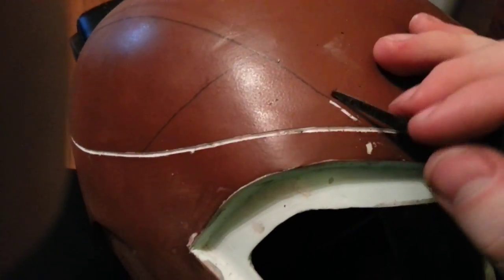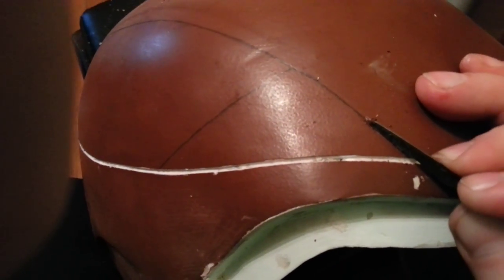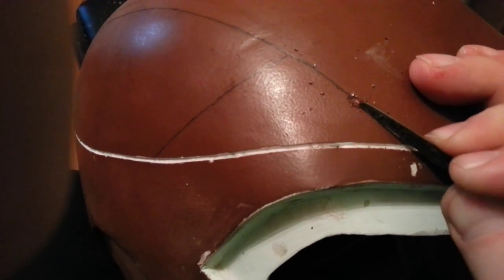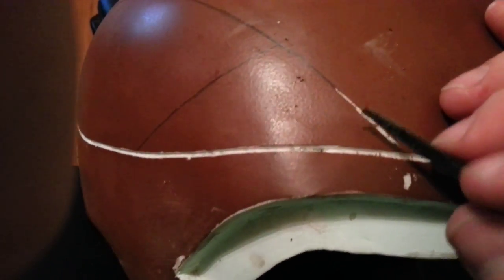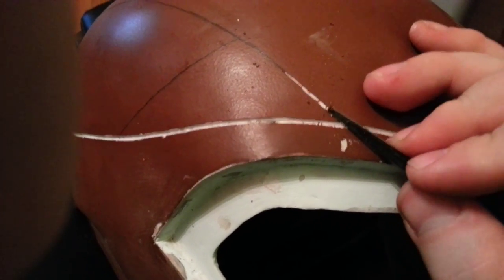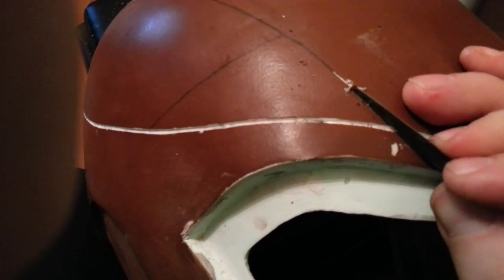I score the line and then go back over it to take out a little more material.